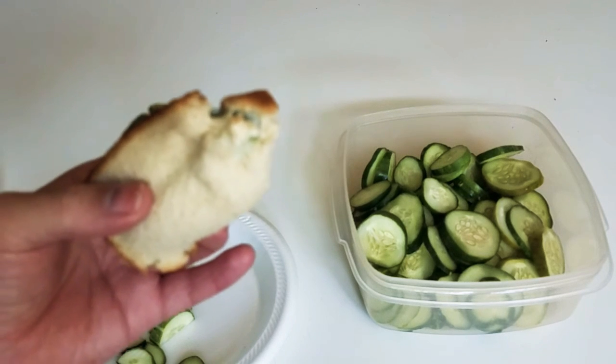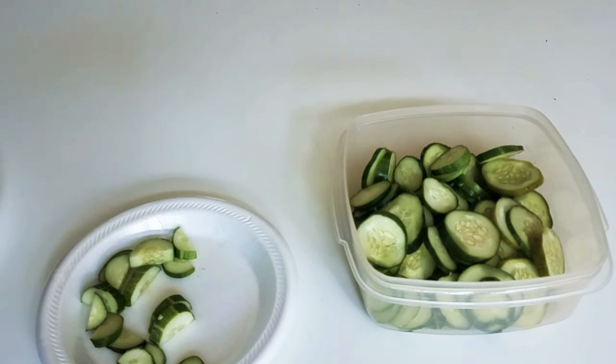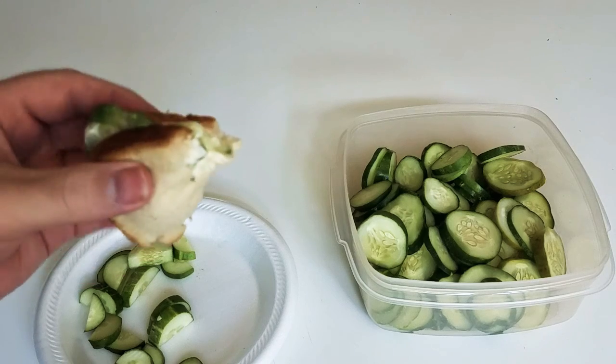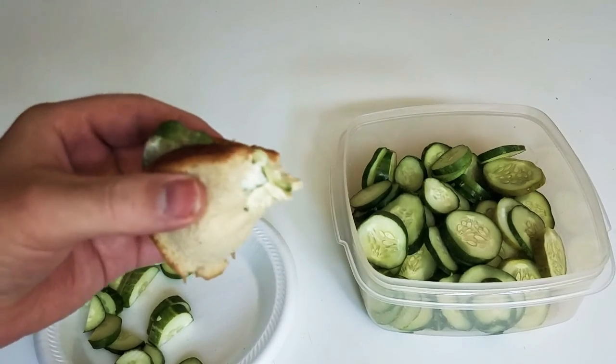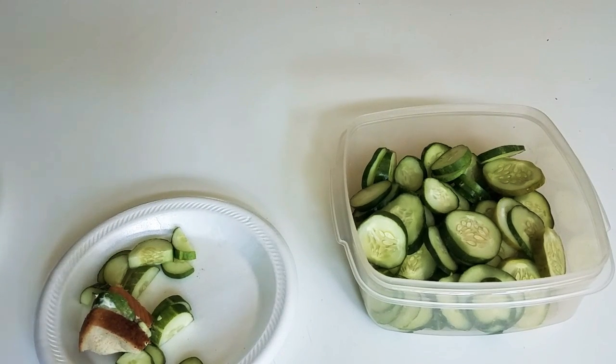Do you like cucumber sandwiches? I do. Good cucumbers make a perfect sandwich. Until next time, I'm BigMassBurd.